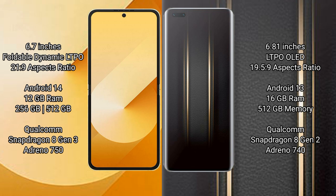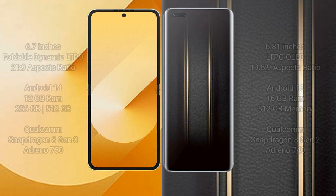Honor Magic 5 Ultimate comes with 16GB RAM and 512GB internal storage, Qualcomm Snapdragon 8 Gen 2 processor, and GP Antinocin 40.